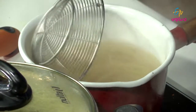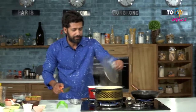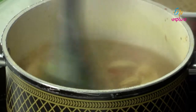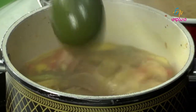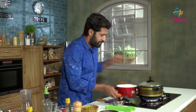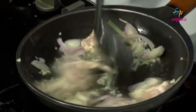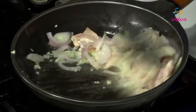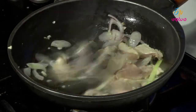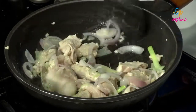Let's see if it is cooking well. It is cooked well. Meanwhile, let's not forget our stew.